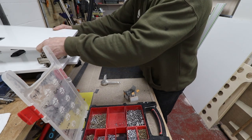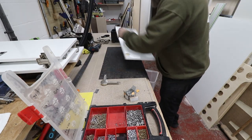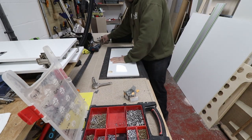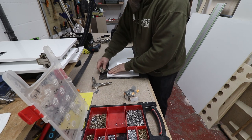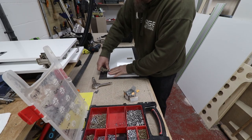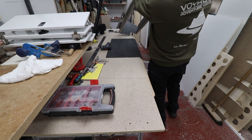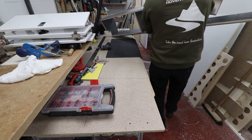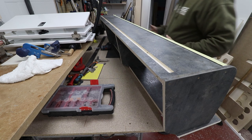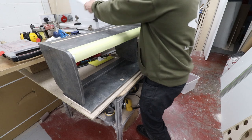That's another door finished - three more to go, and then we'll start putting them onto the locker. We'll dry fit them to the locker so we can make sure everything lines up and latches smoothly out of the van. One overhead locker which is six foot long - so it's bloody huge.